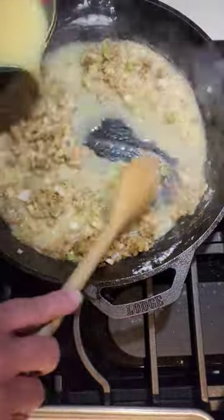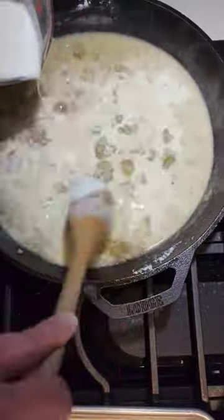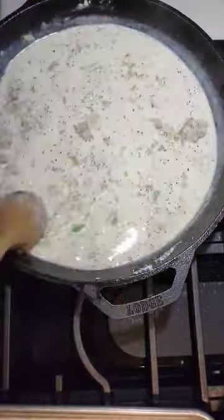Then gradually stir in the chicken broth and the heavy cream. Stir frequently until the mixture begins to thicken. Season with black pepper.